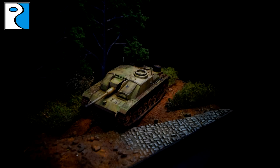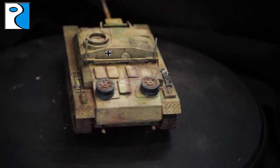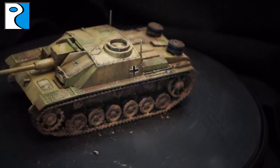Hey guys, it's Jamie from Rubicon Models here, and today I'd like to welcome you to our video painting up the Mindstug 3G. We're going to be painting this up to a high wargaming standard, and I hope you enjoy the video. I hope you'll get involved in the discussion and check out the links below.